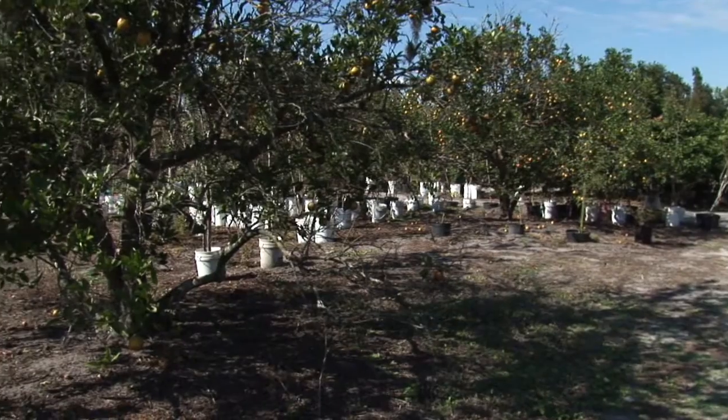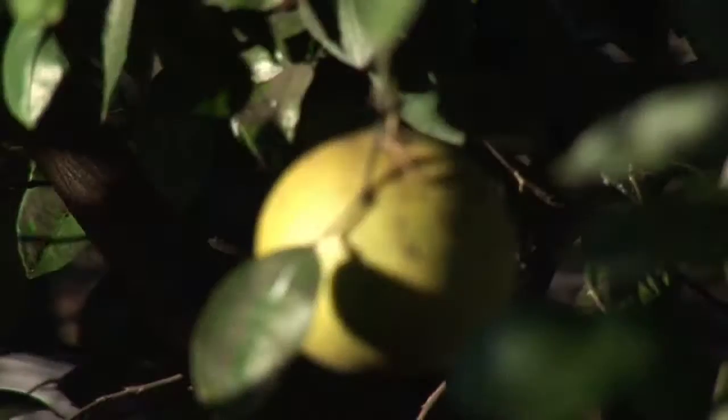One of my favorite activities — in fact I do it almost every night when citrus is coming in — is peeling an orange. My name is Richard Skinner and I'm the owner of Hawkins Corner Nursery in Plant City, Florida.